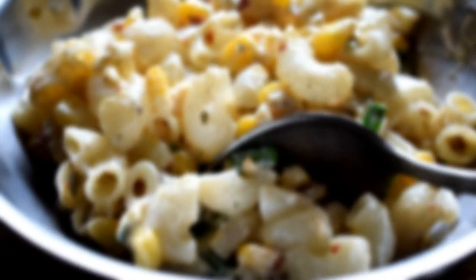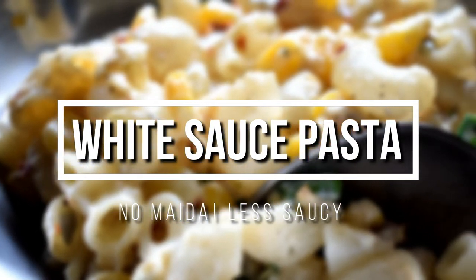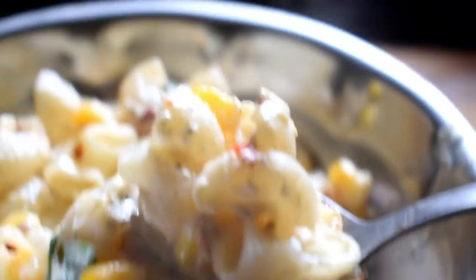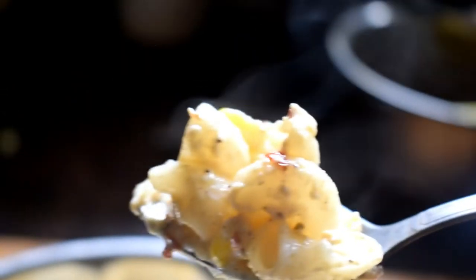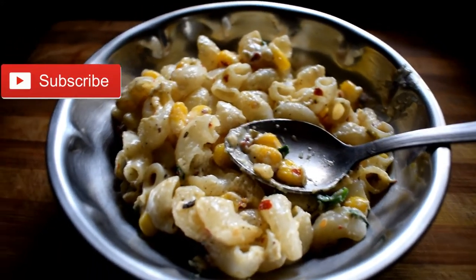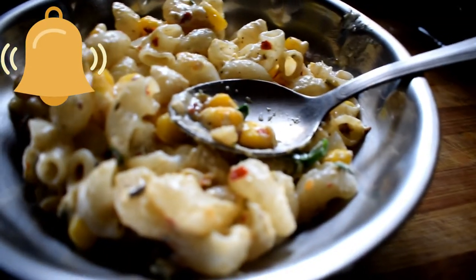Hello everyone! In today's video I'm going to share my recipe for white sauce pasta. I'm not adding any maida, and I'm going to make it less saucy because that's how I like my pasta — less saucy and more cheesy. If you're interested, keep on watching. If you're new, please hit the subscribe button and the bell icon so you'll be notified whenever I upload a new video. Let's straight away get into the recipe.